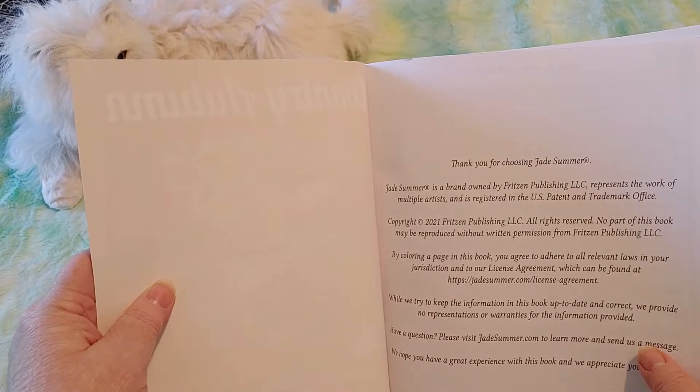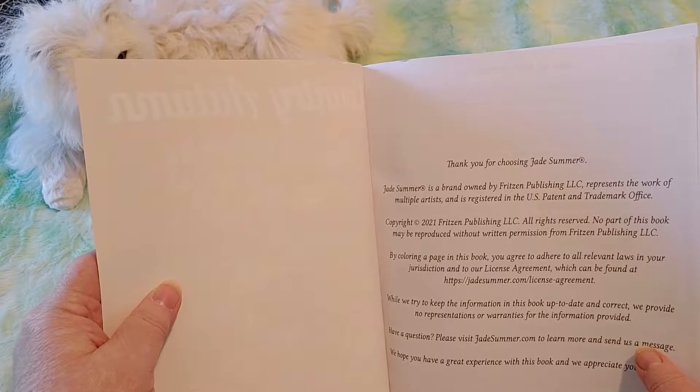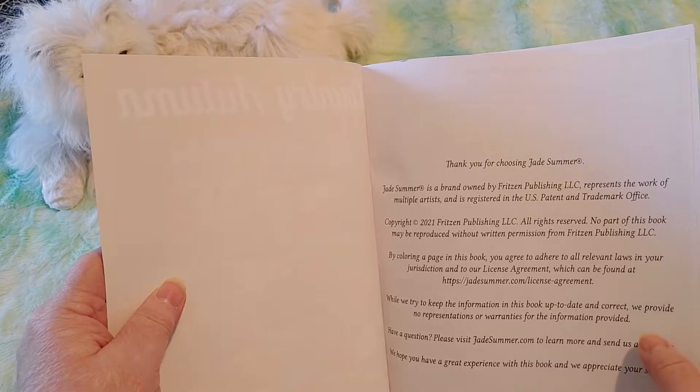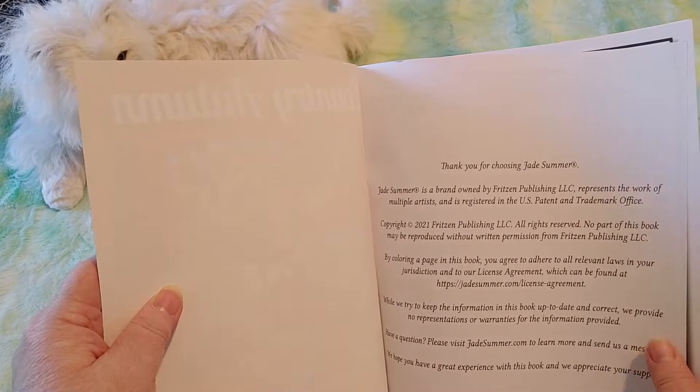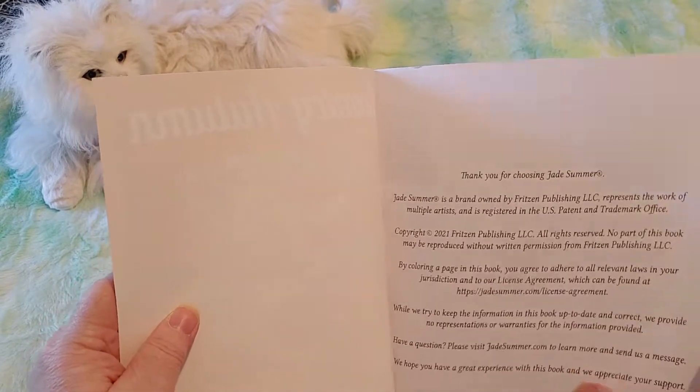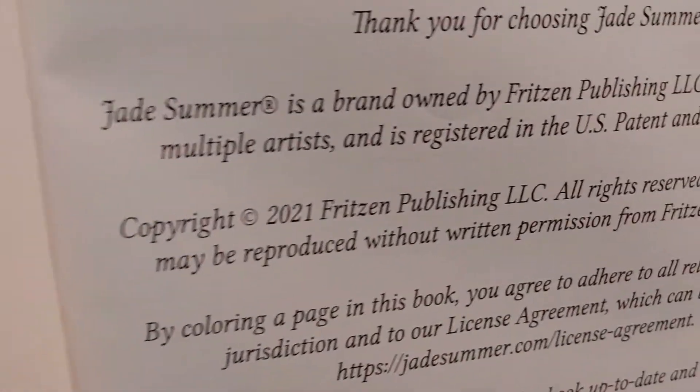Thank you for choosing Jade Summer. Jade Summer is a brand owned by the Fritzen Publishing LLC and represents the work of multiple artists, and is registered in the U.S. So Jade Summer is a brand, not a person.